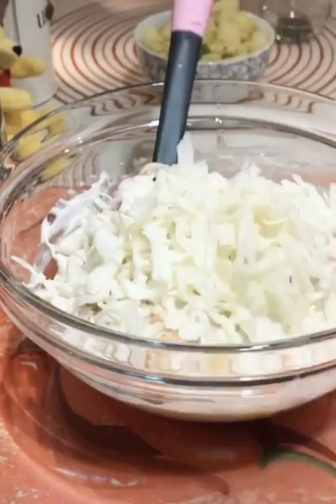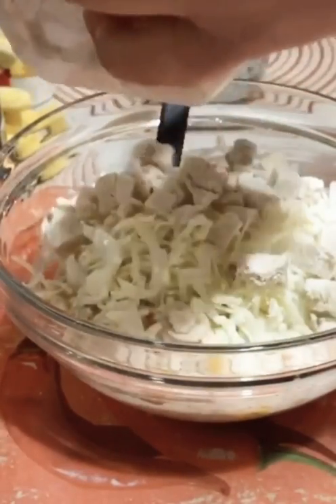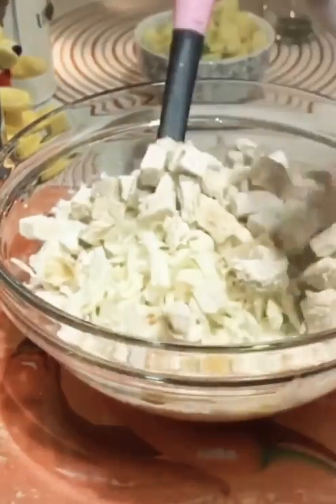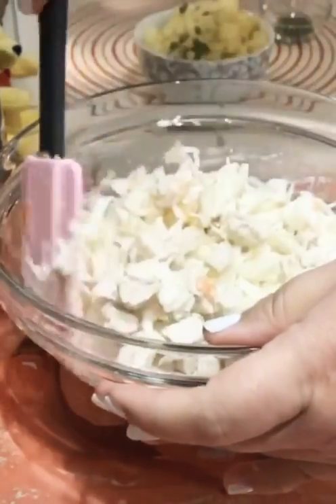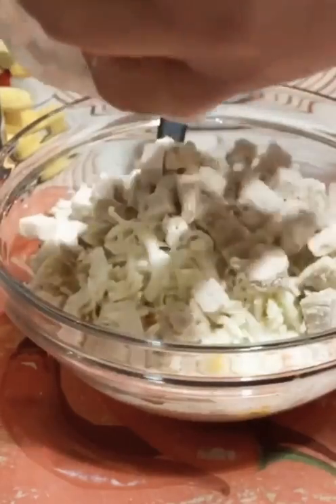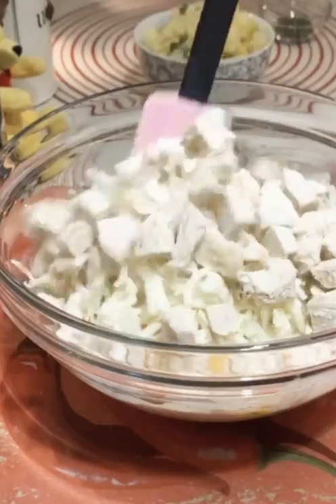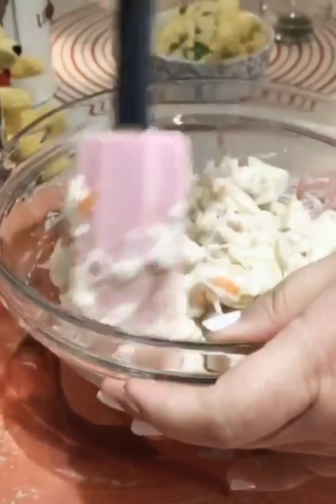I am going to tell you, we will add chicken in a second. Sorry, I will add chicken in a second. We will add chicken.